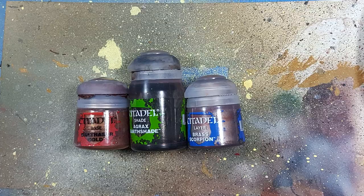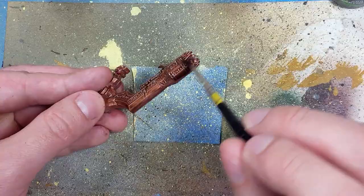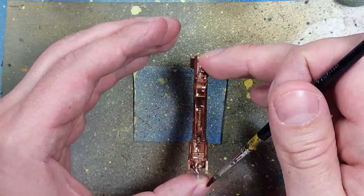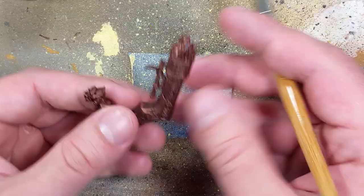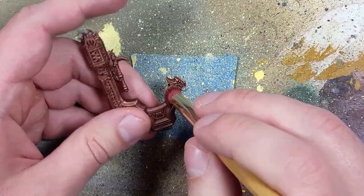Now with Balthazar Gold, Agrax Earthshade, and Brass Scorpion, we are going to paint the chair. We're going to start off with a base layer of Balthazar Gold all over. However, I forgot to get footage of that, so here's the step of me layering on Agrax Earthshade all over. I then, after applying the Agrax Earthshade, drybrush Balthazar Gold all over, and then take the Brass Scorpion and do a highlight drybrush of it.